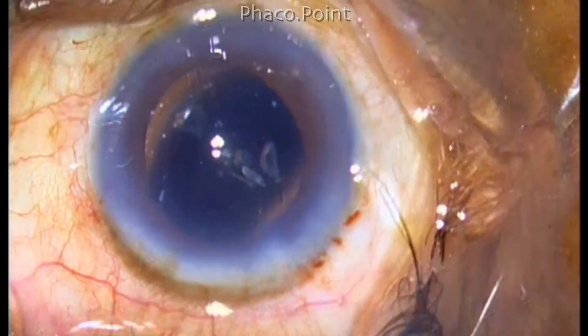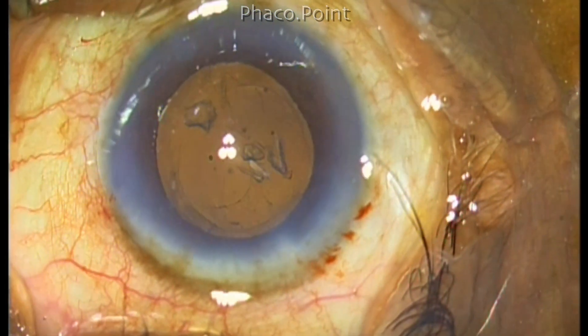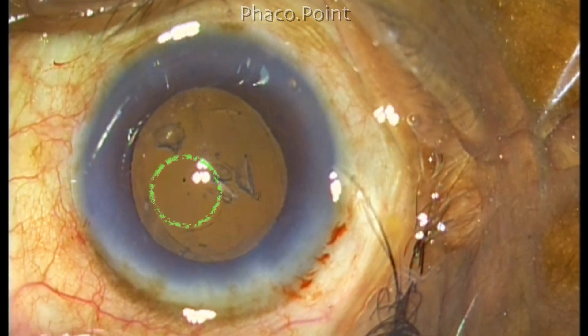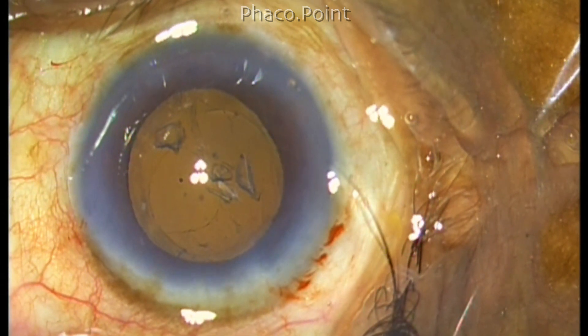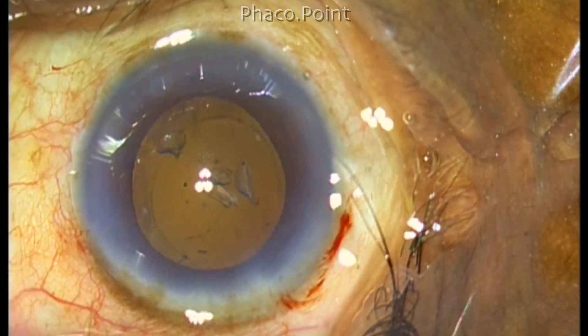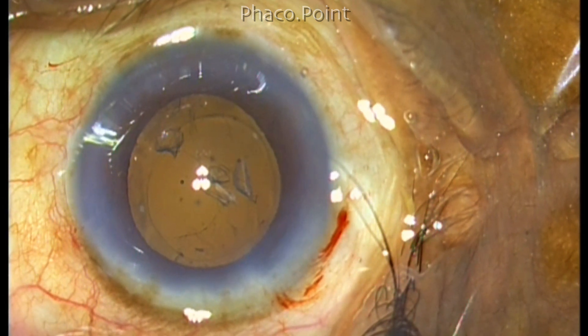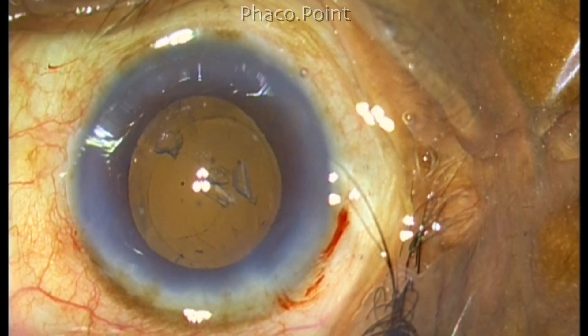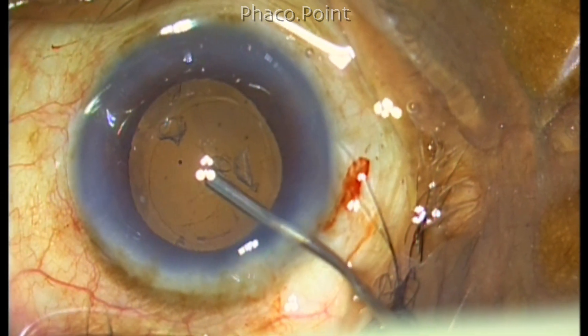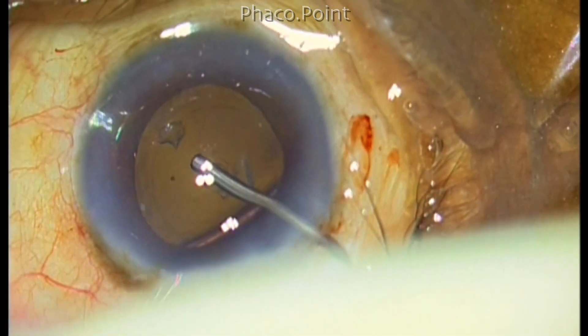So I turn on the retroillumination and that helps me to clearly delineate the fact that there is a small round punched-out opening in the posterior capsule. There are four pieces of epinucleus fragments which are floating just posterior to that but not sinking into the anterior vitreous. There is no evidence of vitreous being present in the anterior chamber. Therefore, I concluded that these pieces are probably in the Burgess space.